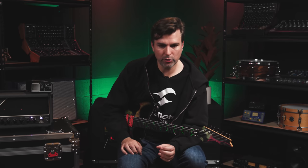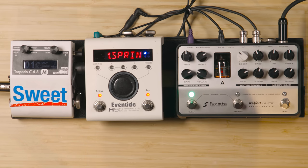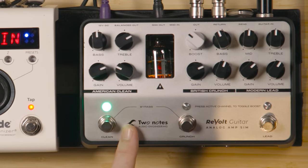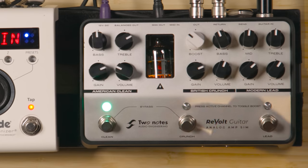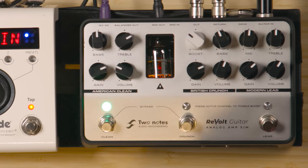We added three channels that are discreet but play very well together. It's very challenging to build a multi-voice preamp where you have three radically different preamp architectures that work well together. As the basis, we have the American Clean, which is modeled after a Fender Bassman. We have a Marshall Plexi, which we call our British Crunch — up to about 10 on the gain knob it's that standard Plexi sound, but past 10 o'clock we get into the hot-rodded Plexi sound. And our modern lead channel was voiced after a Soldano SLO-100.